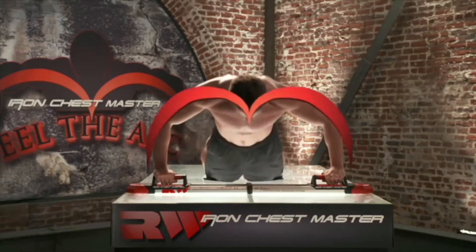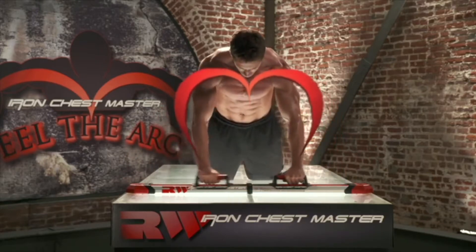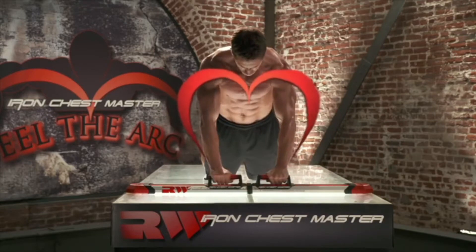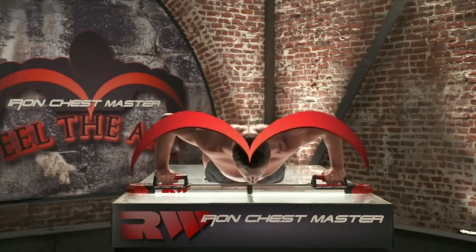Picture this: the largest, most developed, leanest muscle group on a bird's body is his chest. And how does a bird fly? He flies in an arc motion. The Iron Chest Master works on the same biomechanical principle. The entire motion follows the natural arc of your body, so you're getting the most out of every single repetition.